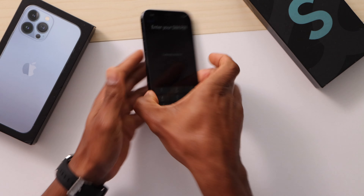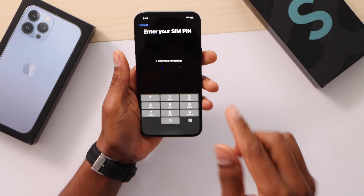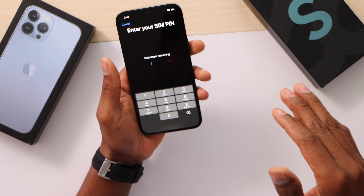What's up guys, welcome back to the channel. Today I'm going to be showing you how to unlock a SIM card. This is my phone and as you can see right now it's asking for the SIM PIN. I don't know the PIN — if you're having the same situation where your SIM card is locked and you don't know the PIN, don't worry about it. I'm going to show you how to get a fix right now.